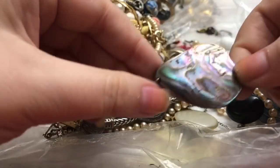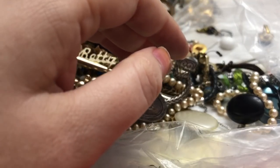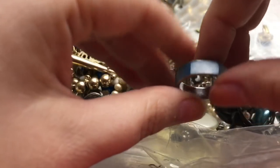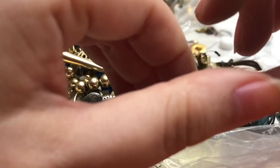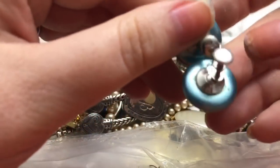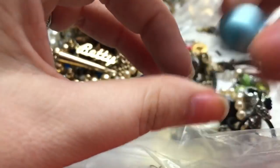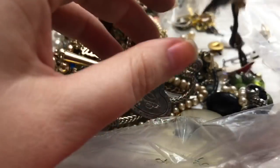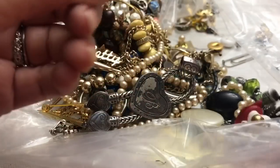And then there is like an abalone mother-of-pearl pendant, and a mother-of-pearl type ring. Nice! The button earrings — I could sell one of almost every color at this point.